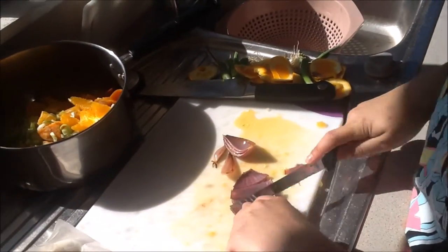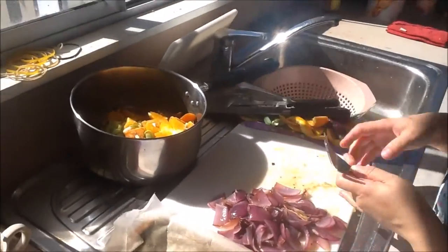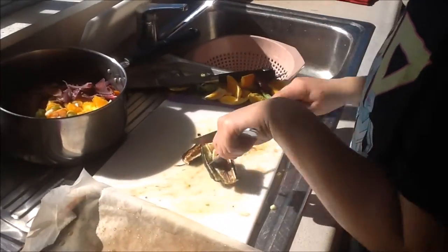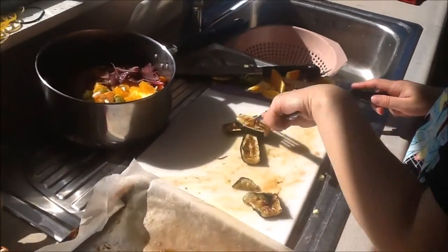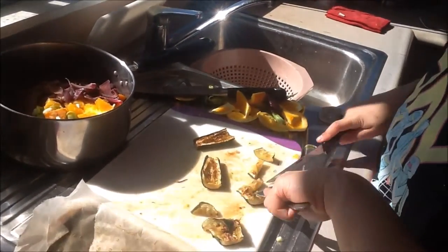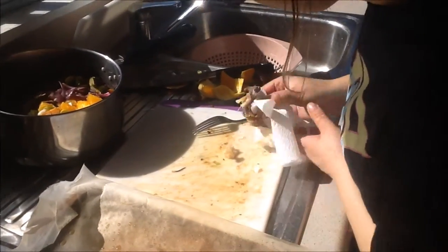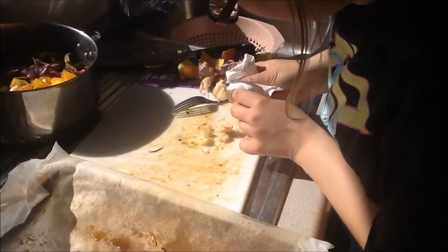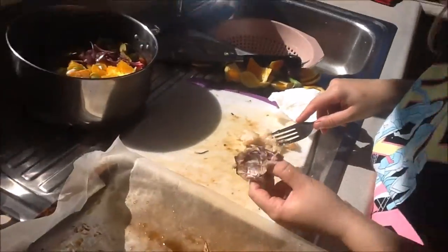Now roughly chop your roasted red onions. And roughly chop your zucchini, also known as courgette. Squeeze the garlic out of the paper and add that to the salad for flavour.